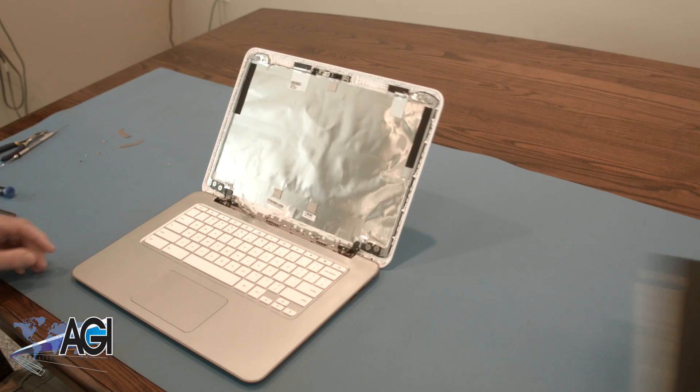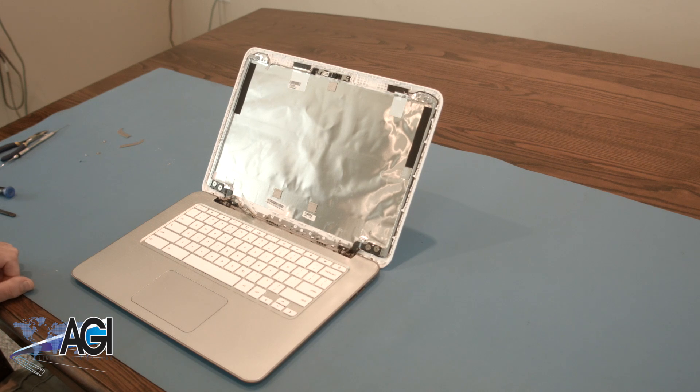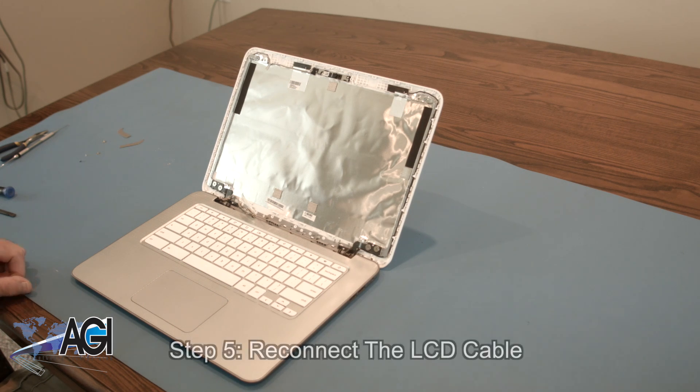Now that the LCD is removed, the first step in the installation of your replacement LCD will be to reconnect the LCD cable.